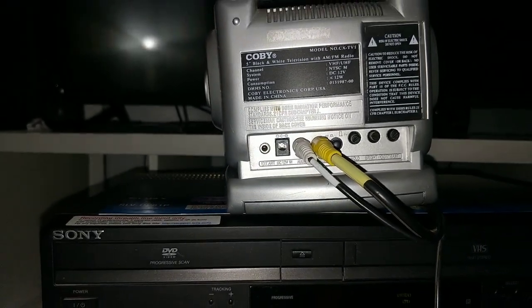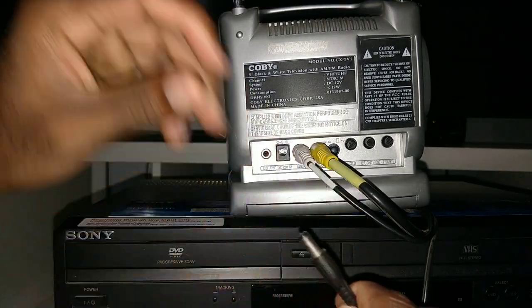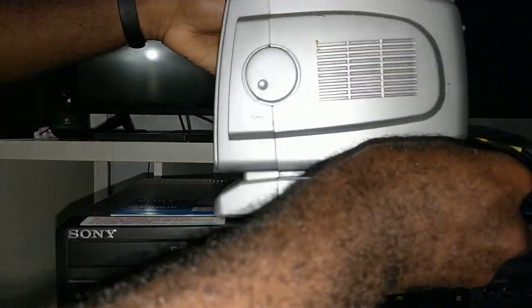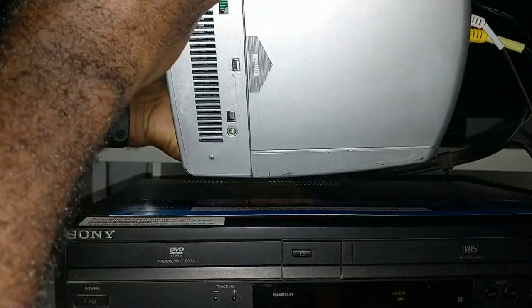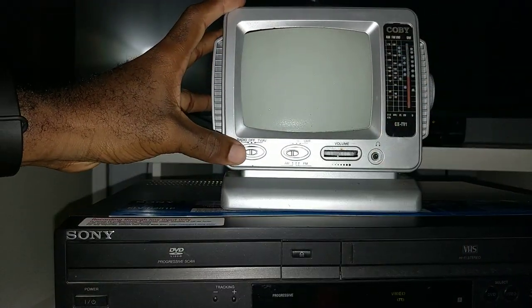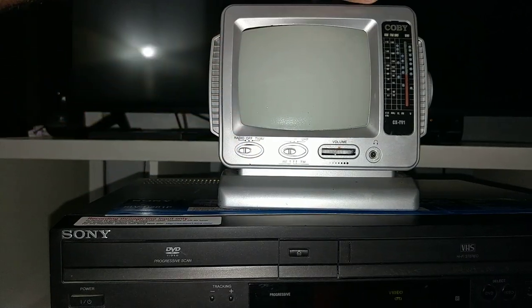Now let's plug it in. And this also does work with battery too. Now it's on radio.